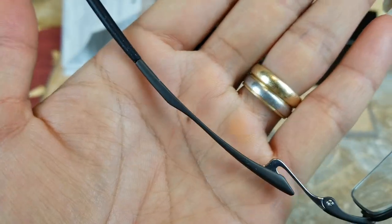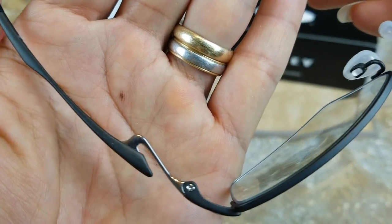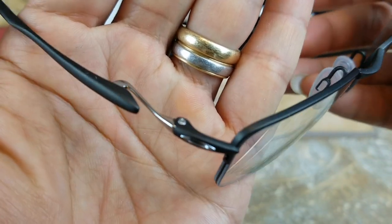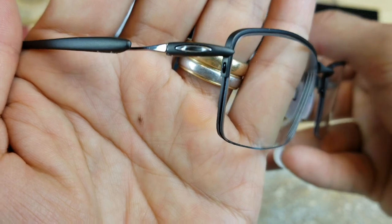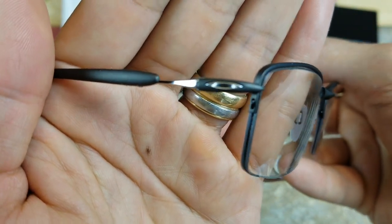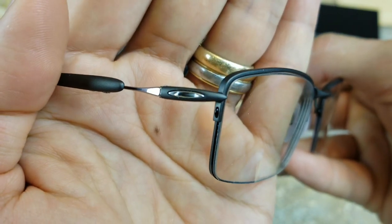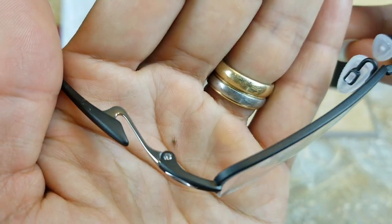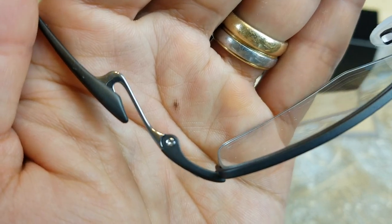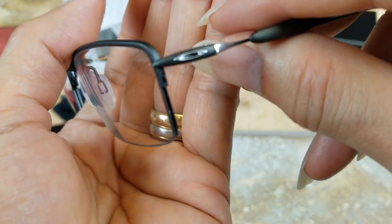The arm is designed pretty cool, and you've got the Oakley logo right there at the hinge — and it's on both sides.